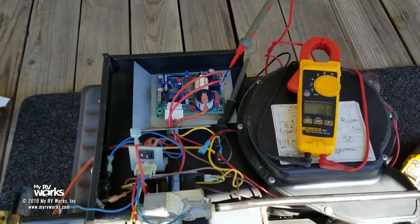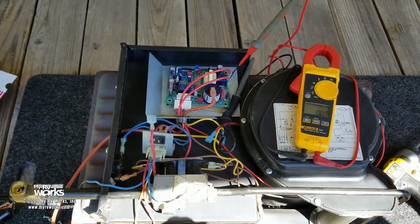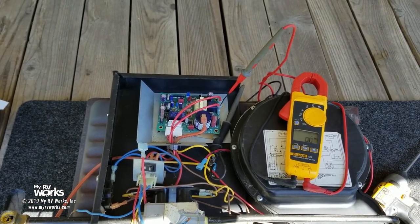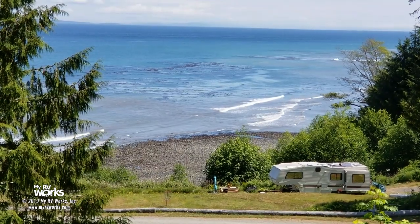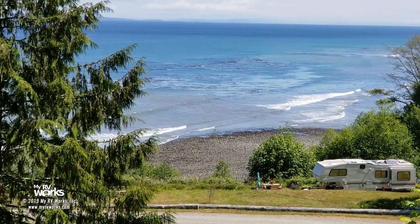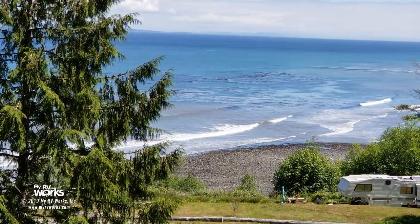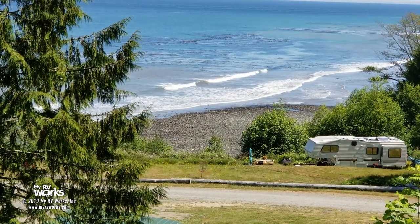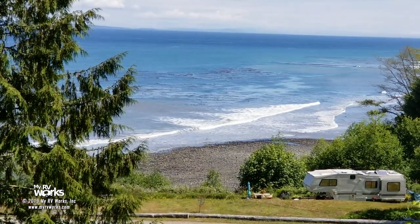So we're going to get a new motor for this furnace. We talked to the customer — we're going to take this to our shop. It's summertime so they don't need the furnace urgently. We'll take the furnace with us, put the new motor in, do a bench test, clean up all these wires, make it all better, and bring it back to reinstall. If this video was helpful, give me a thumbs up and subscribe to our channel so you'll get more videos like this.